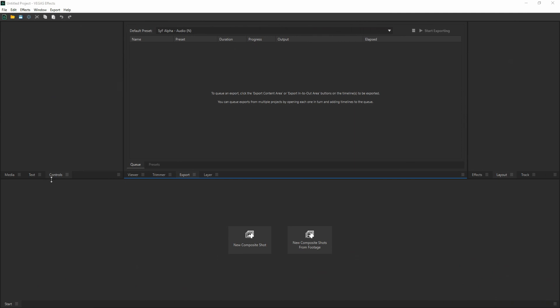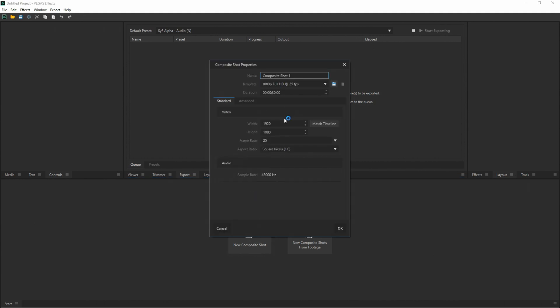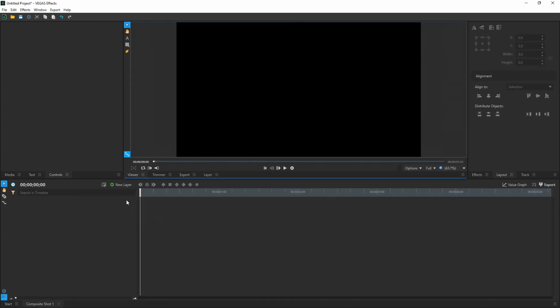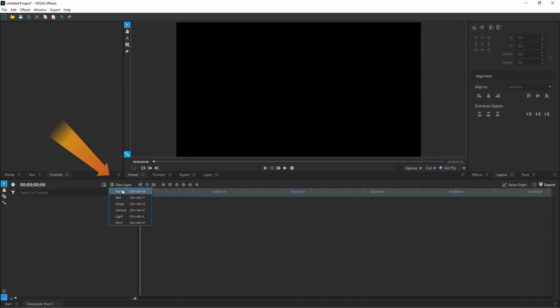Inside Vegas Effects, we're going to do a new composite shot. Click that, and we're going to do 1080p, 1920 by 1080. I like to make my frame rate 23.97, and for the duration, we're just going to make it like five seconds. Hit OK. Now the first thing we're going to do is click New Layer right here, and we're going to click Plane.